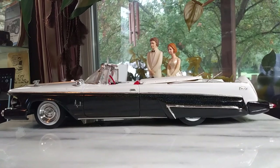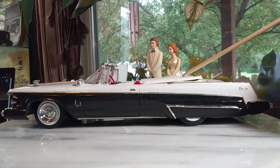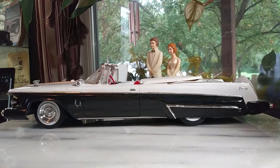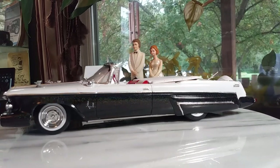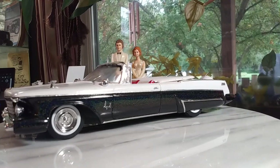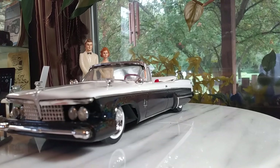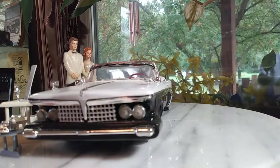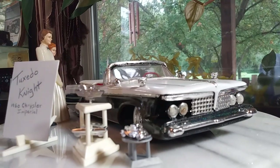So what I did was I left everything he had done on it, because this is a custom Imperial — it's got different bumpers and grill and stuff. But I added the Continental kit, I added the tonneau cover over the back seats, I stripped it down and repainted it, and I added new wheels and tires. I stuck with black, white, and red because that's what he had done. So I call this 'Tuxedo Night.'